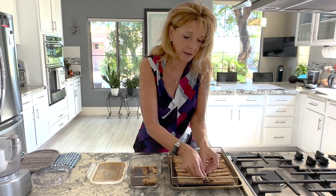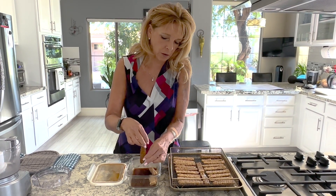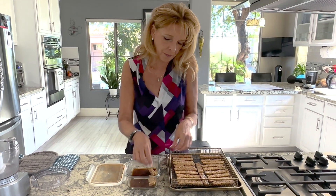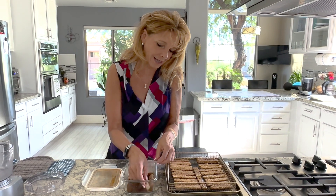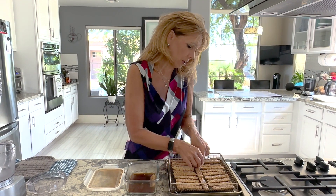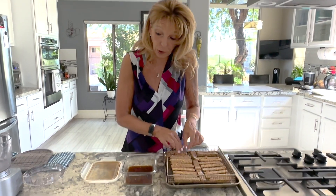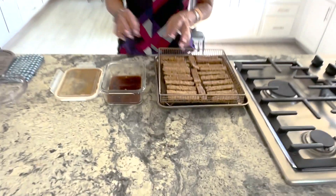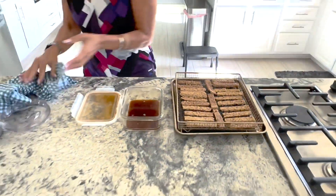Tempeh bacon can be used for a BLT or a vegan TLT. I have a recipe on my blog for that. I also make a BLT pasta salad that uses this bacon. You can also eat it with your tofu scramble in the morning as regular bacon. But today we're going to make the bacon bits.